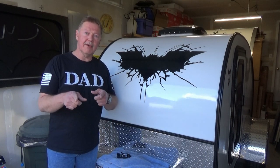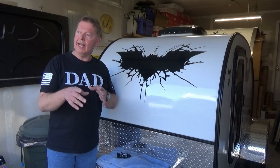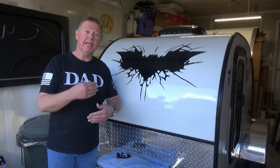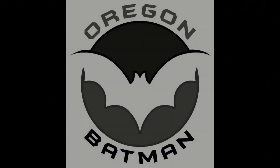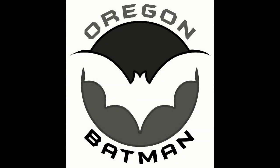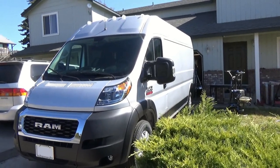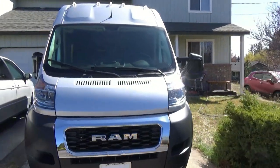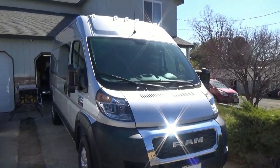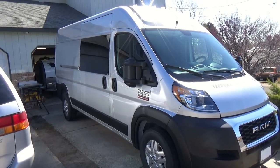I hope you're as excited about it as I am to get started and get this thing finished. So let me show you what the next project is. Here it is — a 2021 Dodge Ram ProMaster 2500. It takes up pretty much the whole parking space. This is the 159-inch wheelbase, and I am going to attempt to turn this van into an RV.